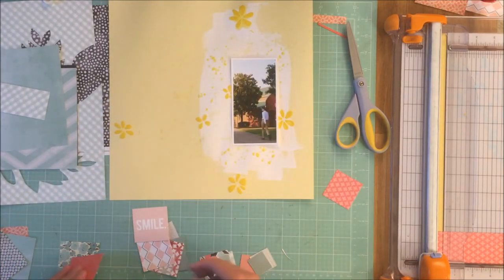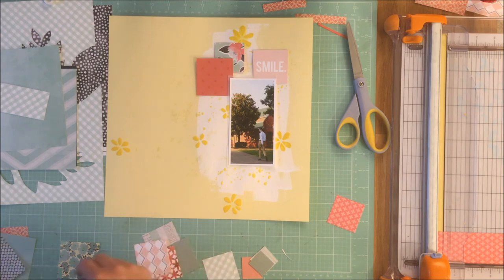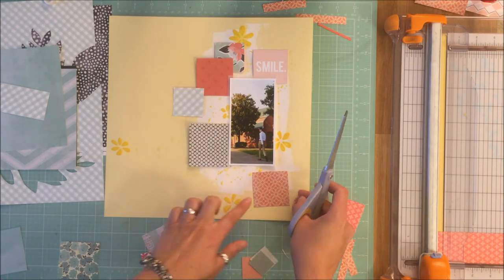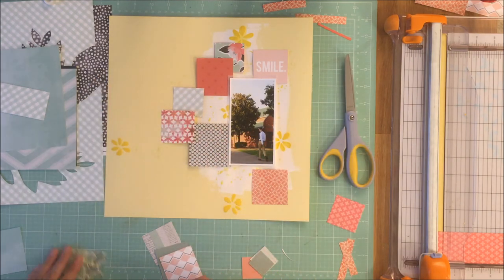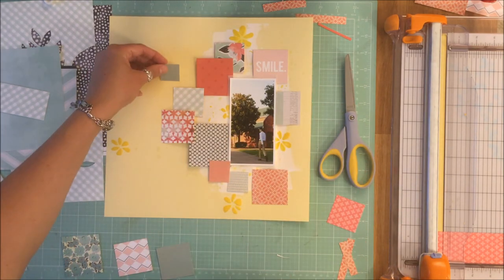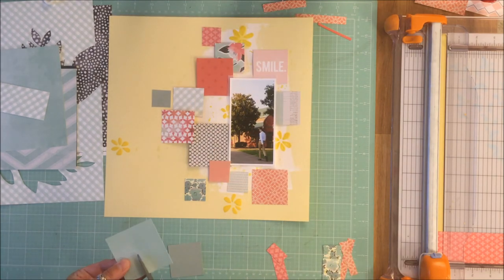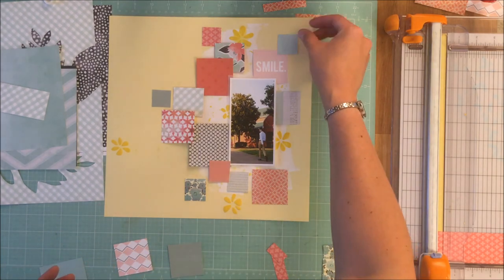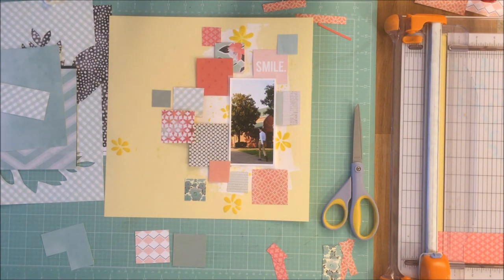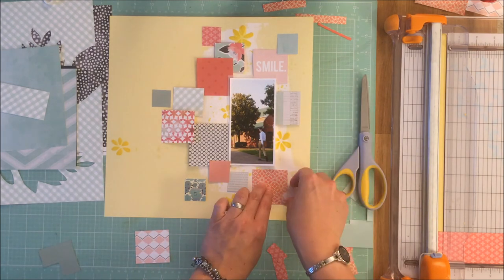I lay my picture down first. Missy uses a square picture in her layout, but I did not — I wanted this picture. It's of my son going to the eighth grade dance. He went by himself; his girlfriend went to a different school and you can't invite someone from another school to the dance, so he let his friends go off with their dates and just met them there. I think he had a good time. Missy's squares are a little tighter than mine — hers almost form a rectangle of squares, whereas mine forms more of a square of squares.